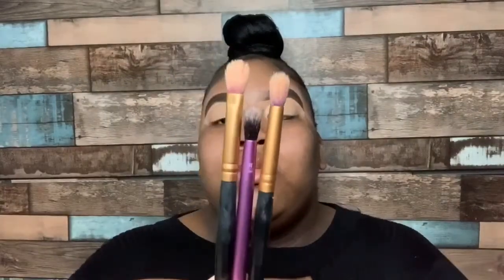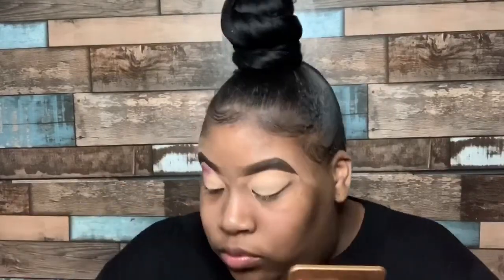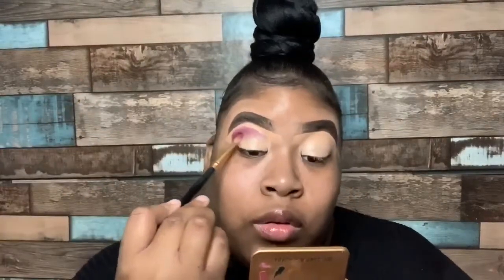The three brushes I'm going to be using today to do my eyeshadow are a Morphe flat blending brush, a Morphe medium blending brush, and a Real Techniques crease brush. And those are the only three brushes I'm going to be using to apply those transition shades on my lid.